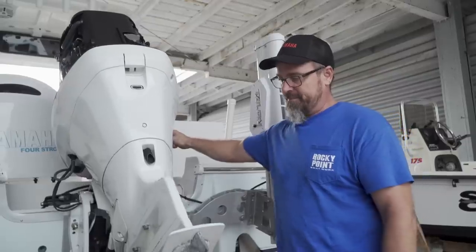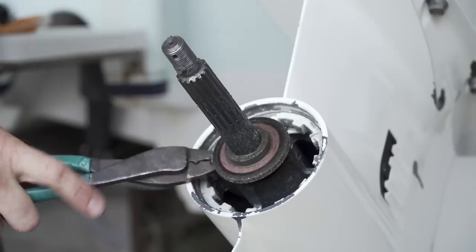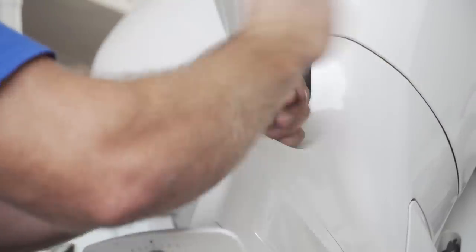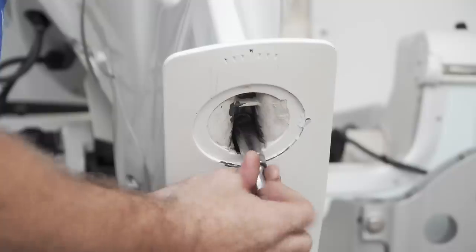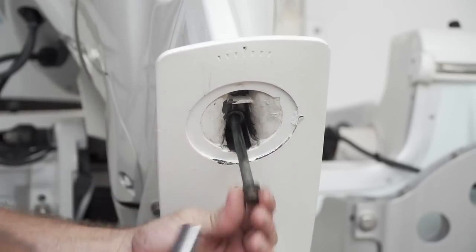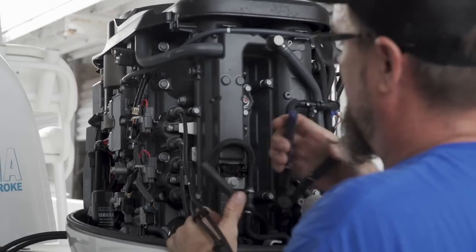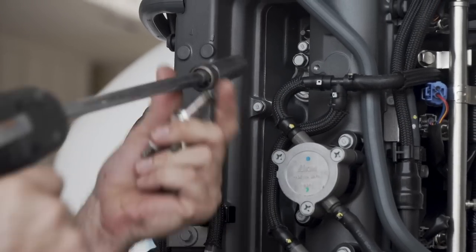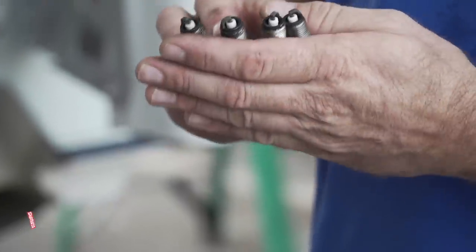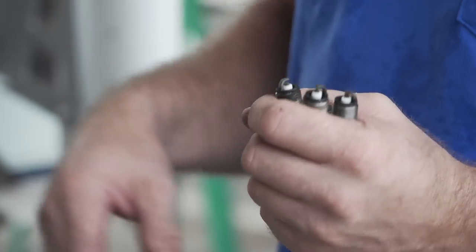Now that the gear oil is out, we tilted the motor up and removed the prop — not only to lighten the lower unit when we remove it, but also to check for any fishing line caught behind the prop. We then removed all the mounting bolts for the lower unit. Make sure to remove the trim tab anode because there is a hidden bolt there — always check so you don't crack the gear housing. With the lower unit off, this is a good time to look at your spark plugs to see how the engine's running. We're looking for that nice golden color on the electrode — like a perfectly toasted marshmallow. These show normal wear, so we'll go ahead and put a fresh set in.